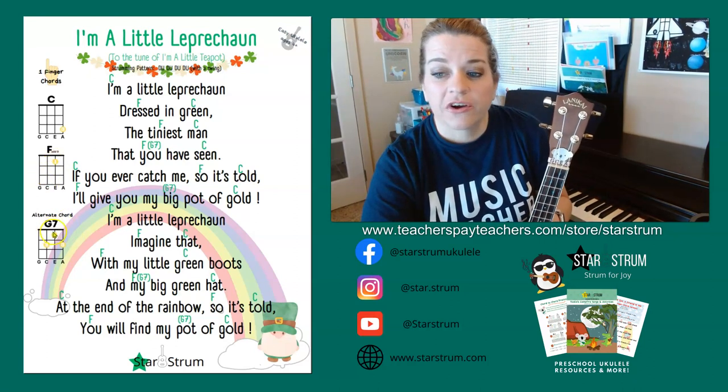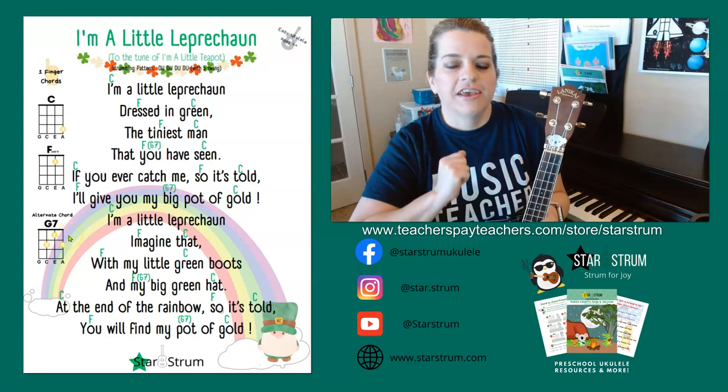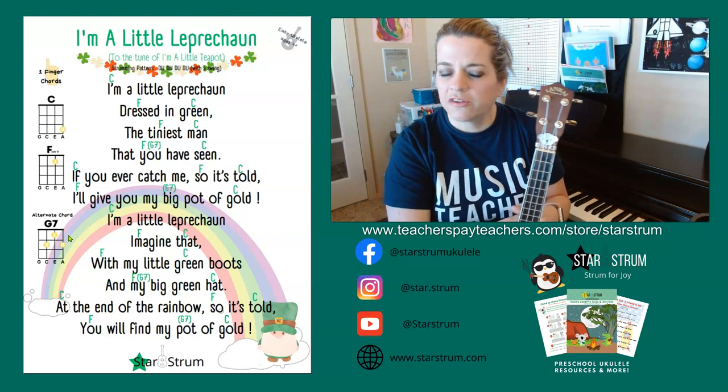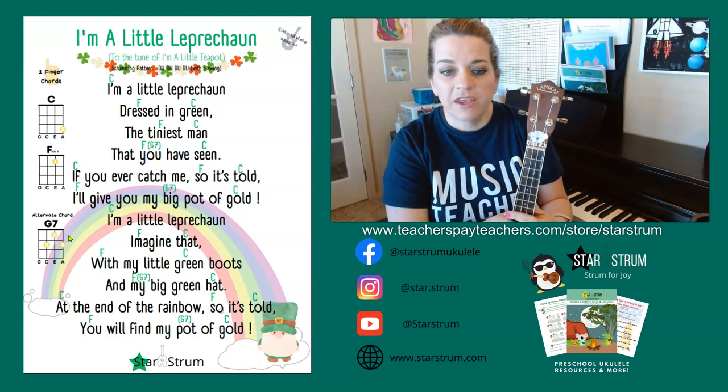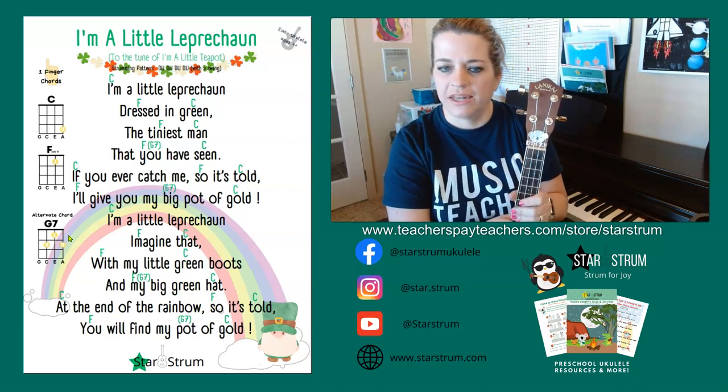You're going to also see an alternate chord called the G7 chord. This one has three fingers. This one is for those of you who are a little more experienced at the ukulele, or maybe you've learned the song with just C and F and want a bit of a challenge — you can add this one later.